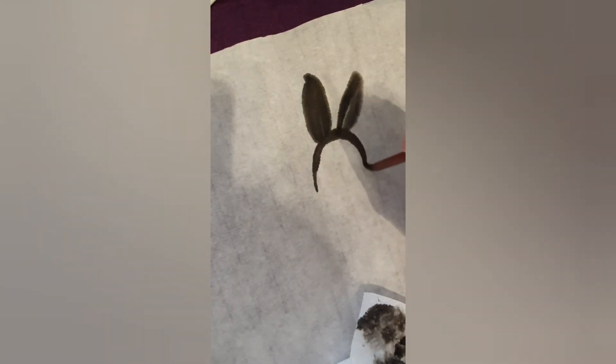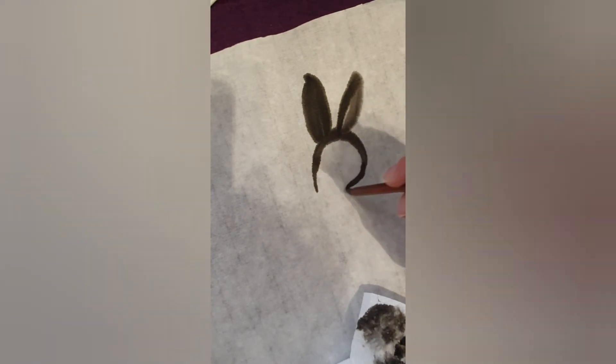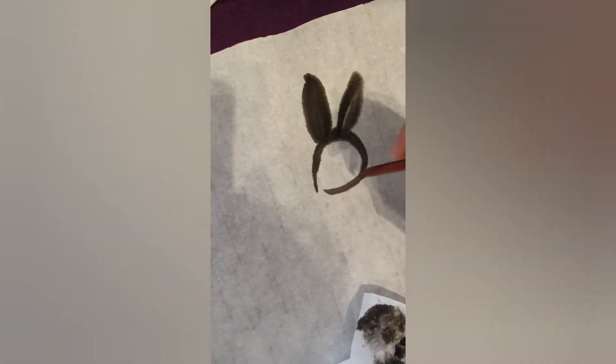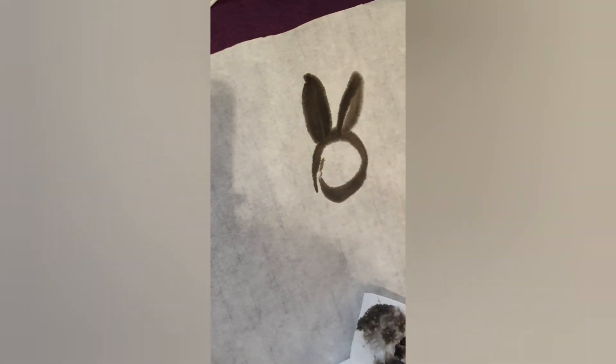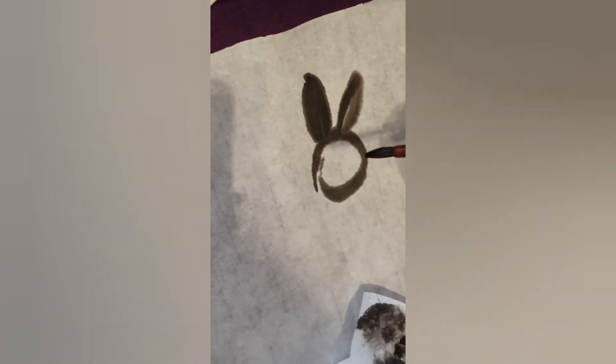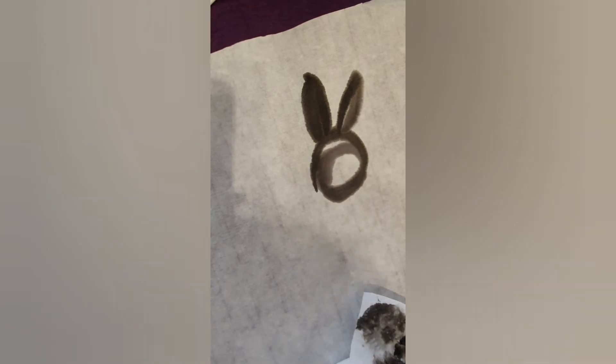By making a circular movement you create the head. Don't push too hard, but instead look how the water is absorbed by the paper. With the same circular movement you start filling up the head, but leave a little white space for the eye.